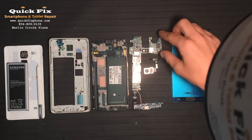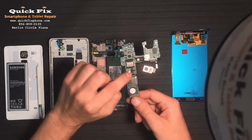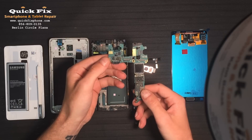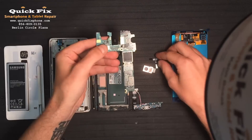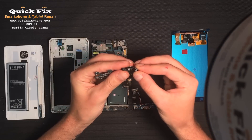Alright, on the motherboard side, right here, you have the heartbeat sensor right there, you have the SIM card reader, micro SD card reader right there. On the back side, you have the connections for ambient light, IR blaster, and front facing camera.